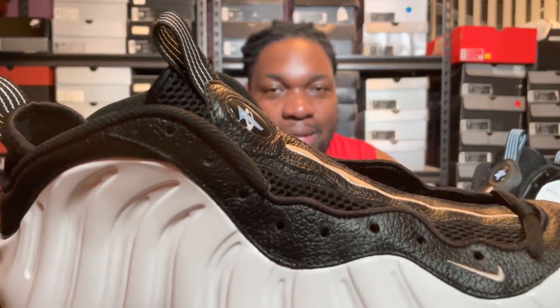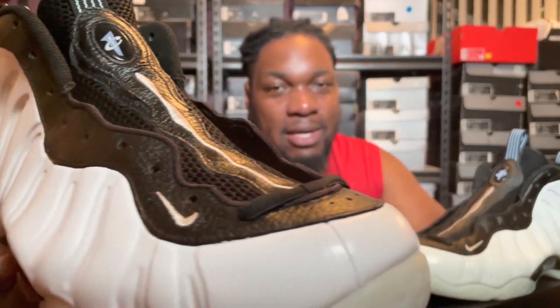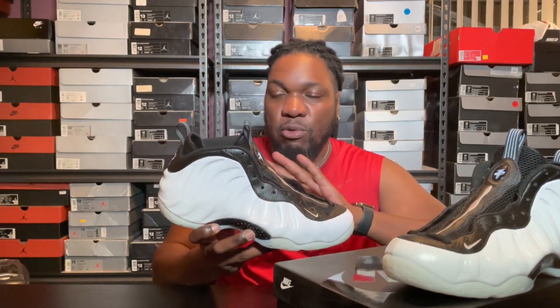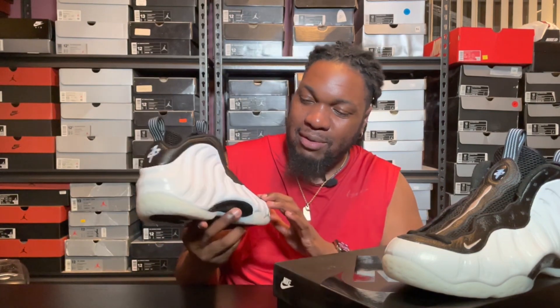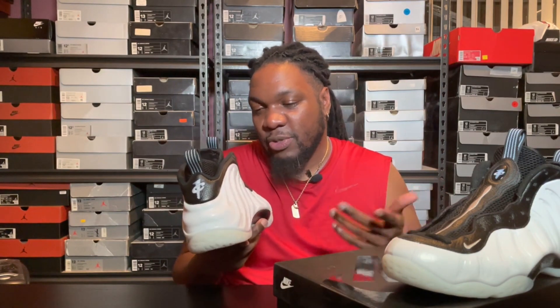They also decided to go with what looks like tumbled leather, but I don't think this is actually tumbled. I'm pretty sure it's like what Jordan Brand does sometimes — they don't really tumble the leather, it's almost like they just stamp a pattern into it. Real tumbled leather is put in a machine and tumbled, so the wrinkles won't be uniform. On this pair it's like a uniform wrinkle — it's almost like patterned leather — and I just don't like it. It looks cheap to me.